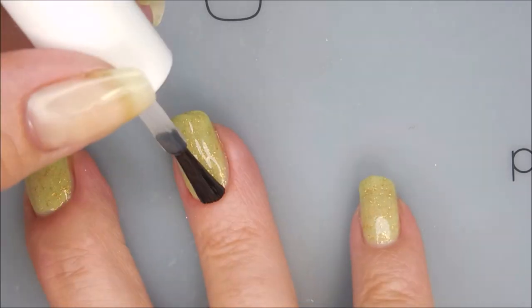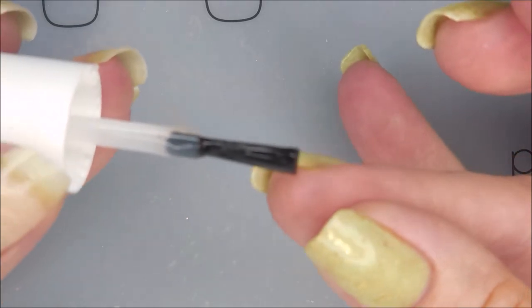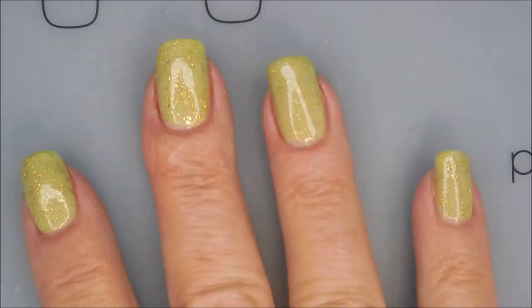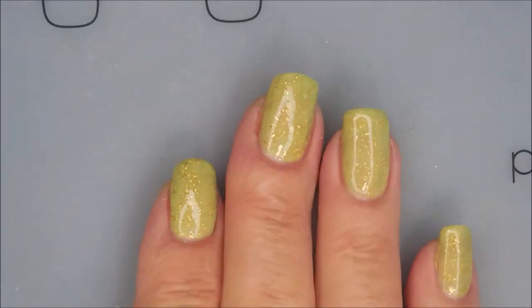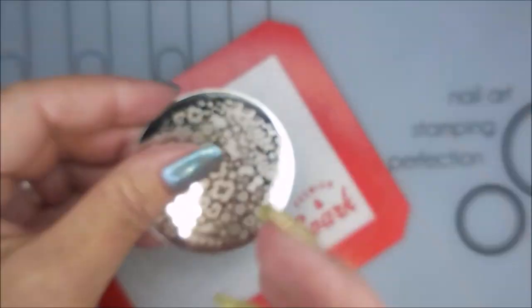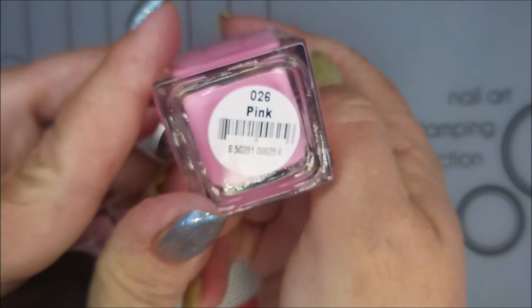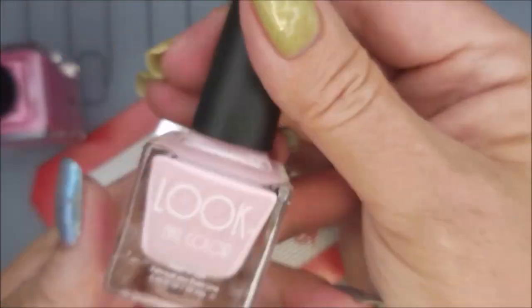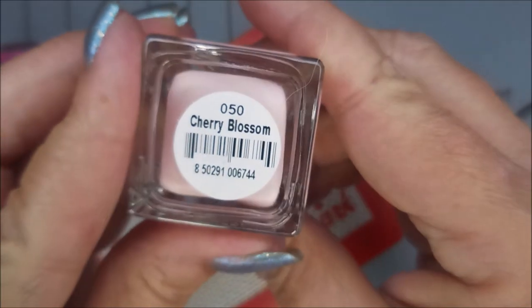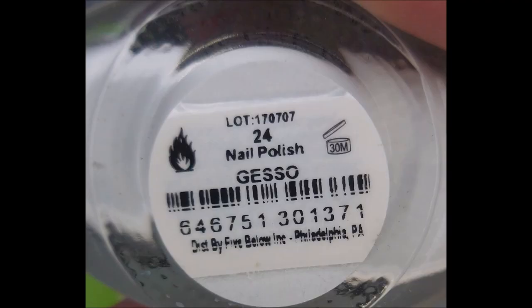I'm only going to do accent nails today — I just wanted to enjoy the polish on a couple of the nails. I've got a swatch photo coming up of it all on its own. I'll be using BM723 today, also a Look polish called Pink, another Look polish called Cherry Blossom, as well as Funky Fingers Gesso.